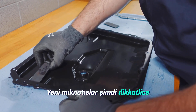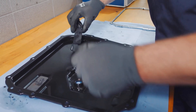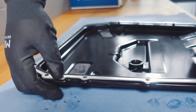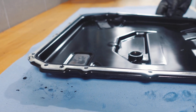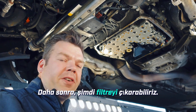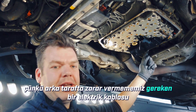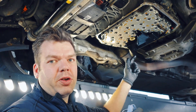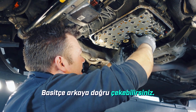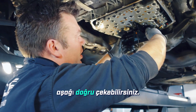The new magnets are now carefully put in place of the old ones. Next, we can remove the internal filter. We have to be particularly careful here because there is an electrical wire on the back that we shouldn't damage. You can simply pull it out to the back — you can hear it gurgling. A bit of residual oil still comes out of the mechatronics, and then you can pull it downwards.